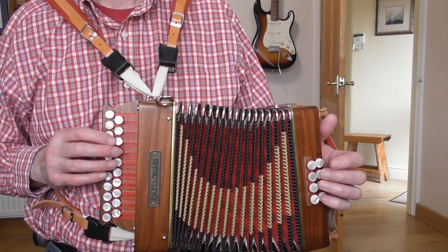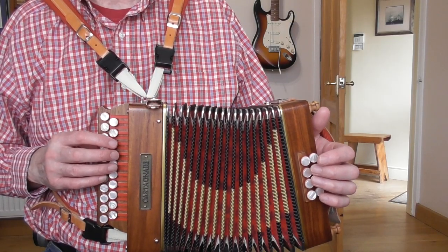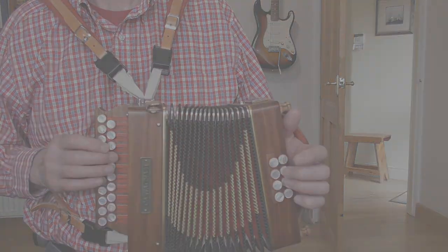So put that together with the pickup bar: 1, 2, 3, 4 and in — going around the G, with the right hand pattern over the G bass and chord accompaniment.